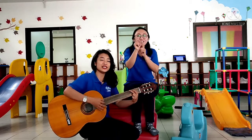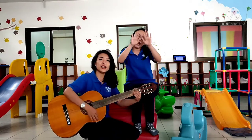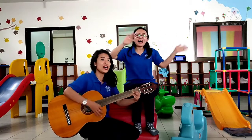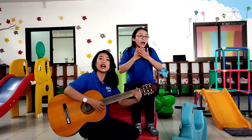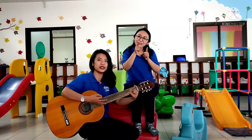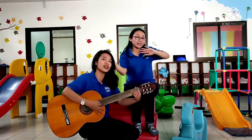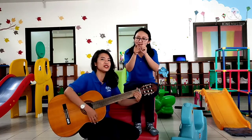Good morning to you and good morning to me. Good morning everybody, how are you? Just fine. Hello, hello, hello, and how are you? I'm fine, I'm fine, and I hope that you are too. Hello, hello, hello, and how are you? I'm fine, I'm fine, and I hope that you are too.